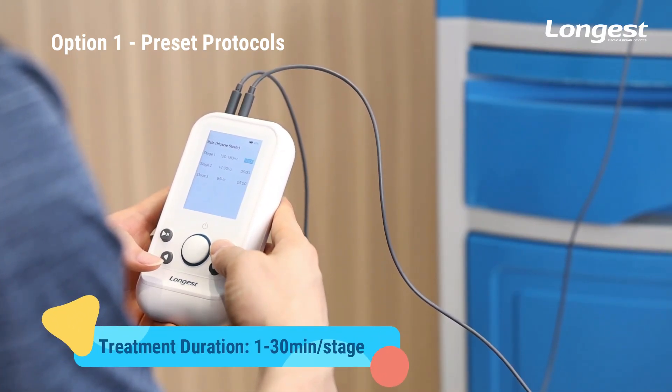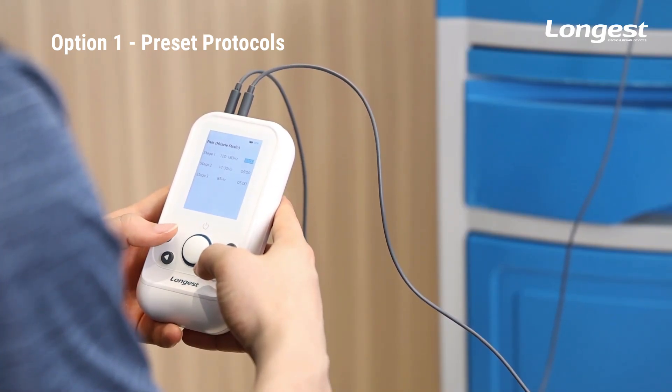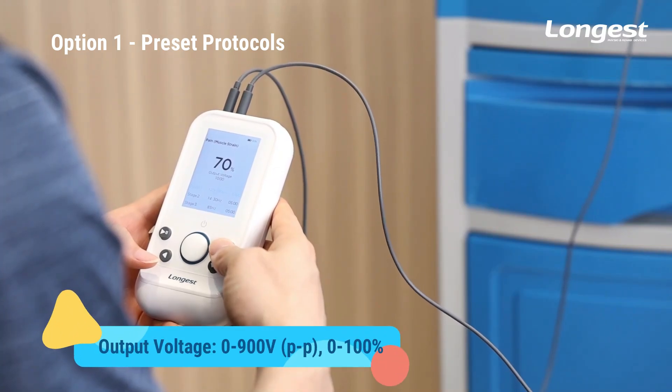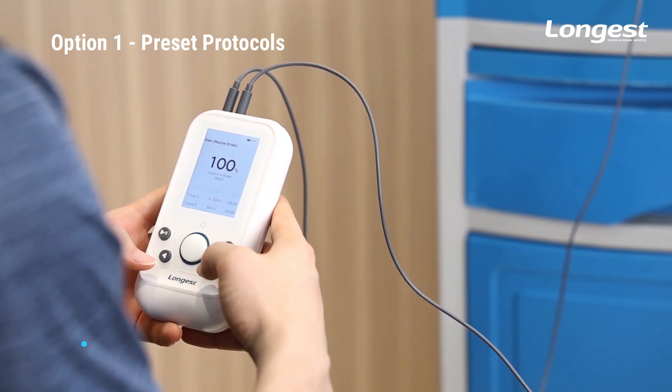In preset protocols, you can only adjust the duration of treatment. Then press the button to enter the treatment interface, where you can adjust the output voltage. Press the button to start the treatment.